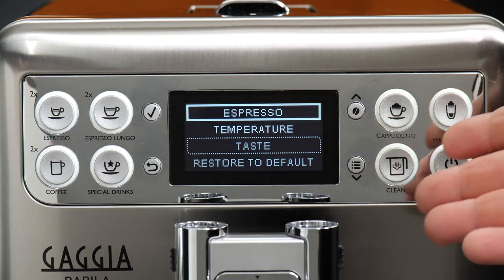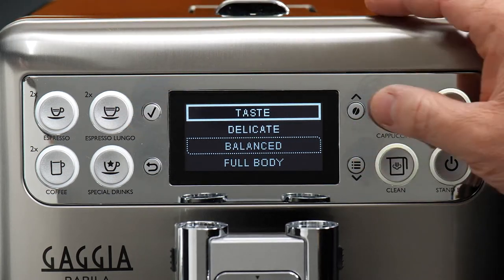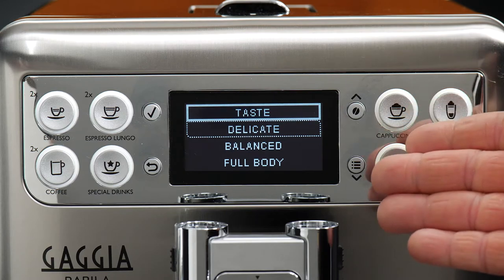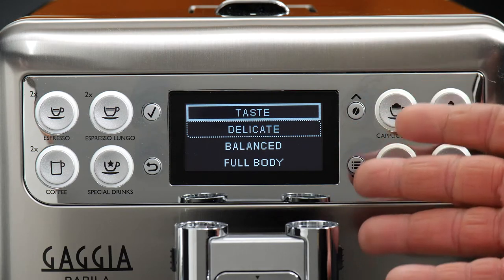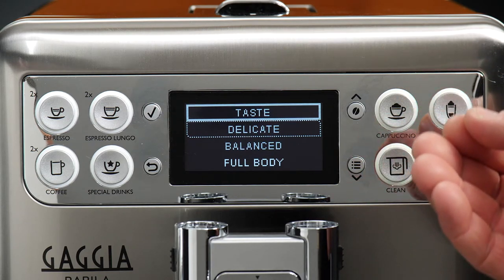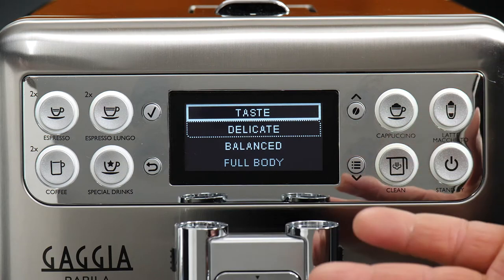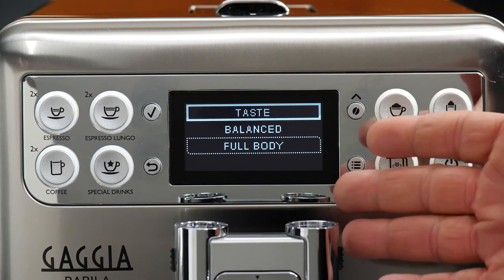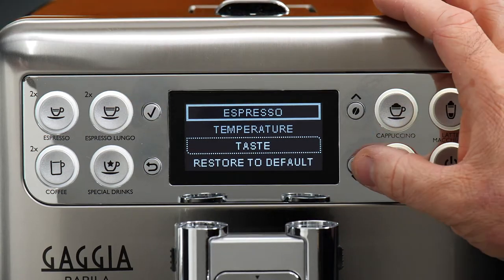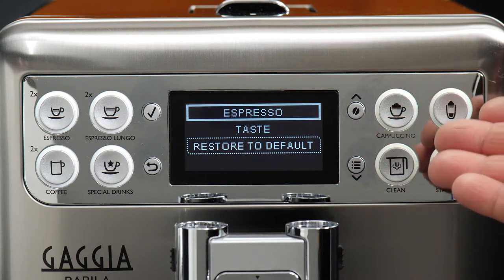Then we have taste — probably the most mysterious name, but let's get into it. We have delicate, balanced, and full body. What this is actually referring to is the pre-infusion cycle. Pre-infusion is the process of gently introducing water to your puck prior to ramping up to full pressure extraction, soaking the puck of coffee and loosening up solids before hitting it with full pressure. Full body gives the longest pre-infusion cycle before brewing, and that's my preferred option. The last option is just to restore to default, but since I just programmed it, we're not going to do that.